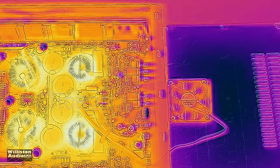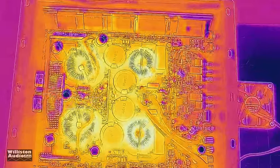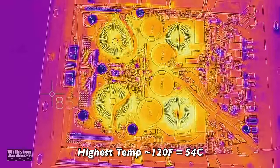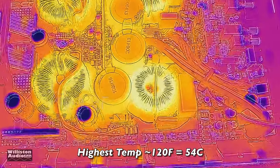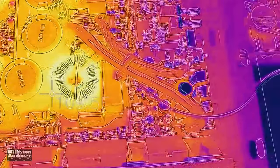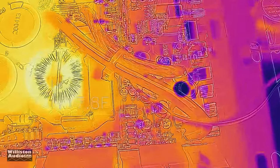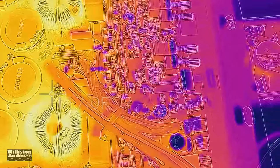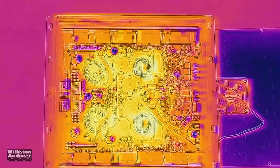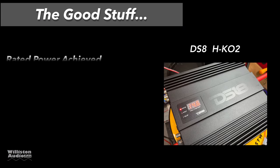Right after the subwoofer test I got out my thermal camera. The highest temperature I measured was around one of the chokes — 120 degrees Fahrenheit, 54 degrees Celsius — and that was after some hard playback. That's not too bad at all. The thermal images have an overlay so you can actually see some of the components. Really like this thermal camera — wish I had an HD version but maybe in the future.